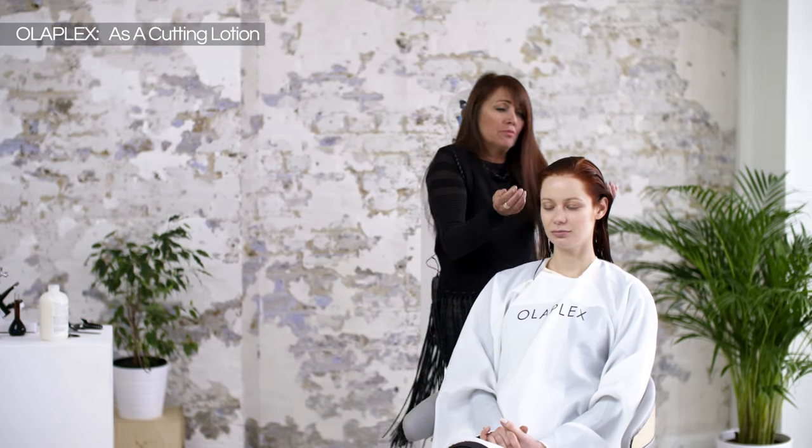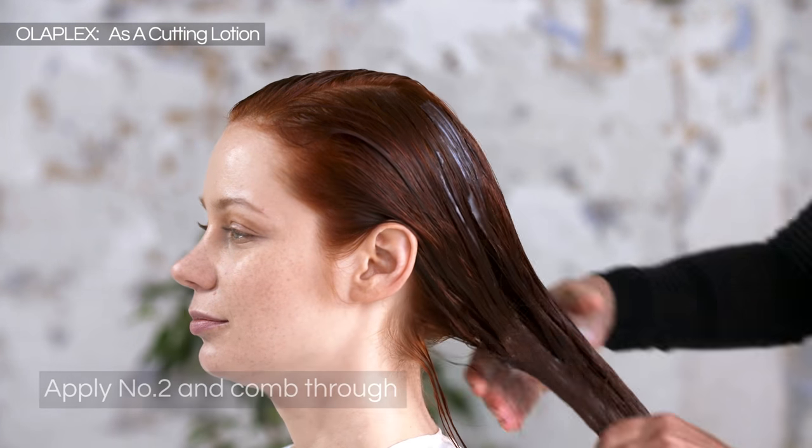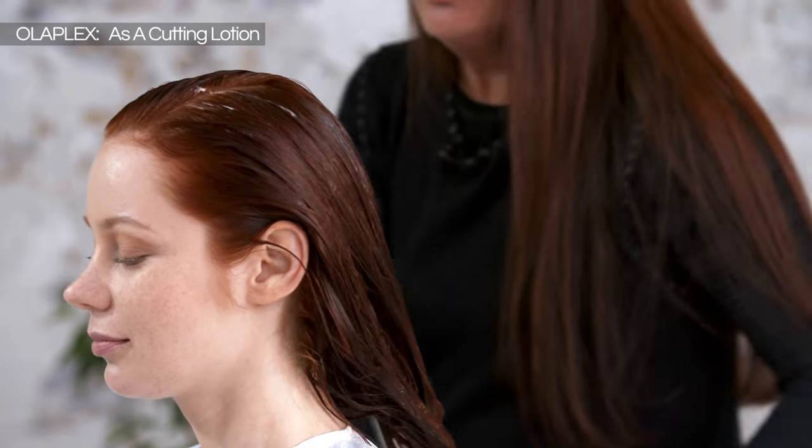Starting at the mid-lengths and ends first, working it all through there where we want all those bonds to really mend together again. Working it through. A lot of hairdressers want to use more, but it really does travel far.